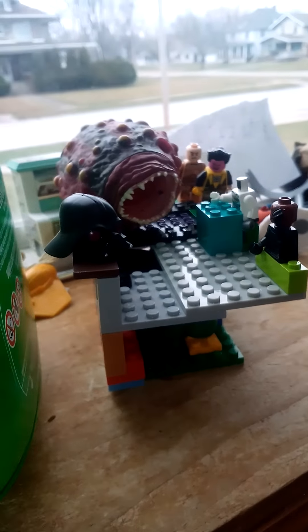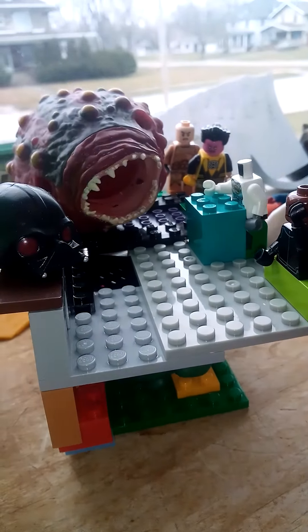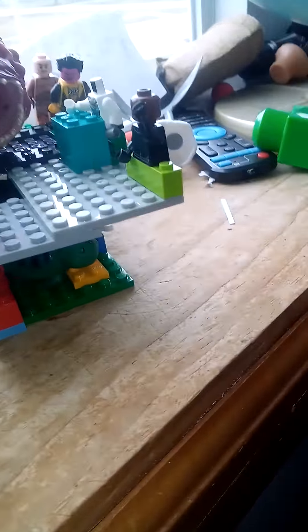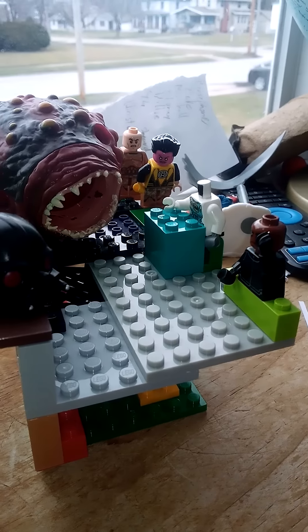Another review. I'm going to review my Sarlacc the Hutt set that I literally just made. I'll probably do Sail Barge after I rebuild it, because it is completely destroyed from the videos. But let's get on with this review.